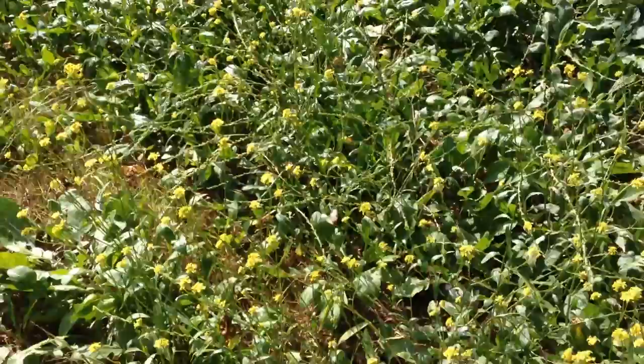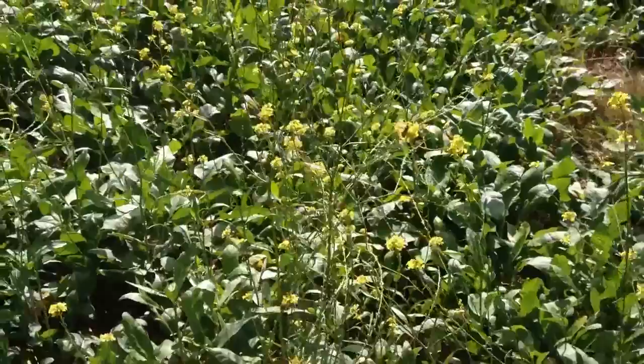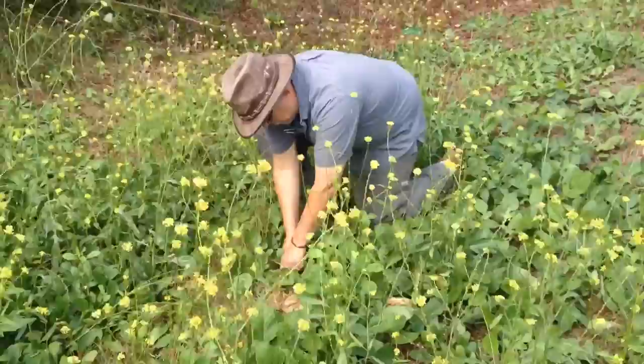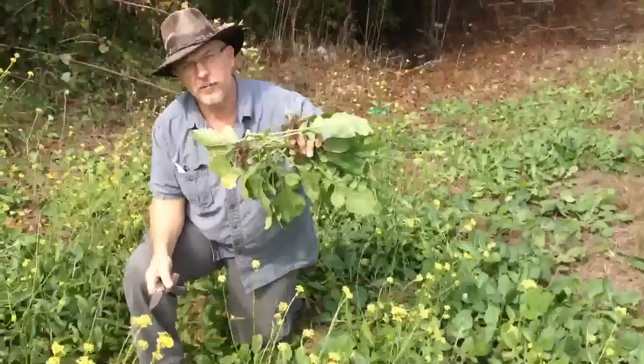I am going to harvest some of this and take it home and cook it in some bacon grease and see how it turns out. The bees and the butterflies like it. I'm going to get some of this, take it home and cook it up. I'll show you that when we get to the house.